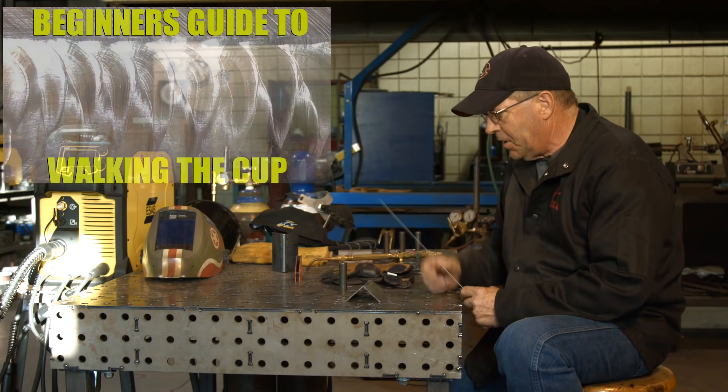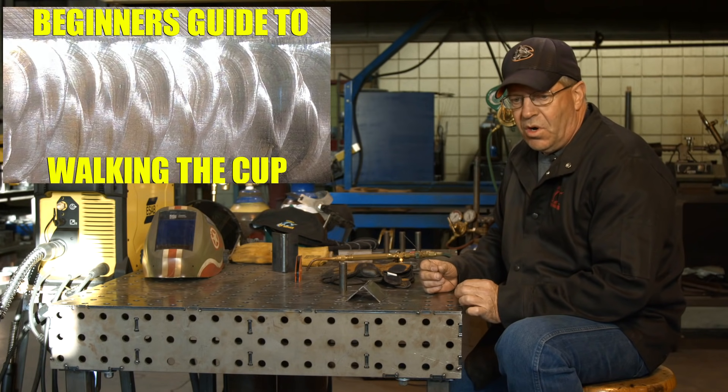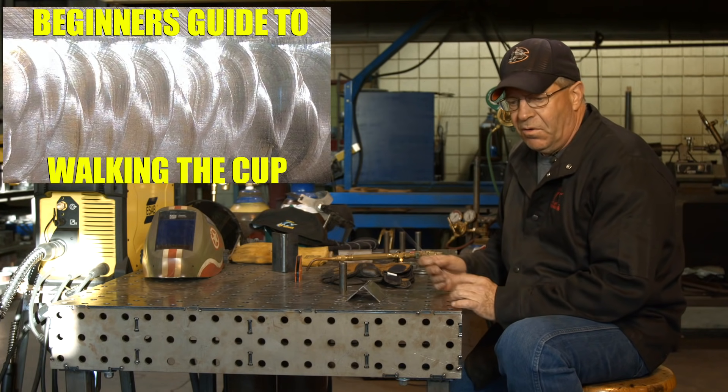Speaking of TIG welding, I've got a cool trick for those of you that are having a hard time walking the cup and manipulating the filler wire.